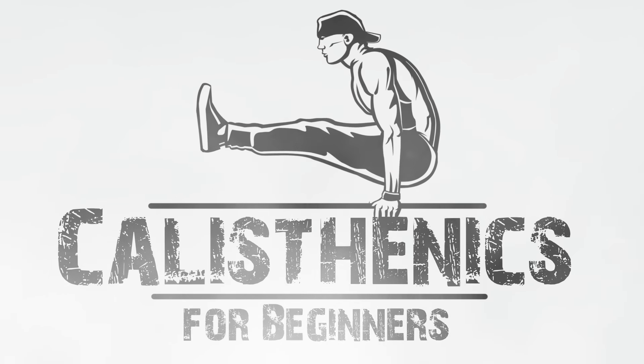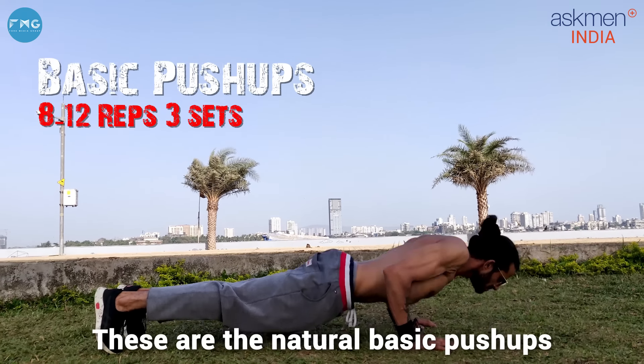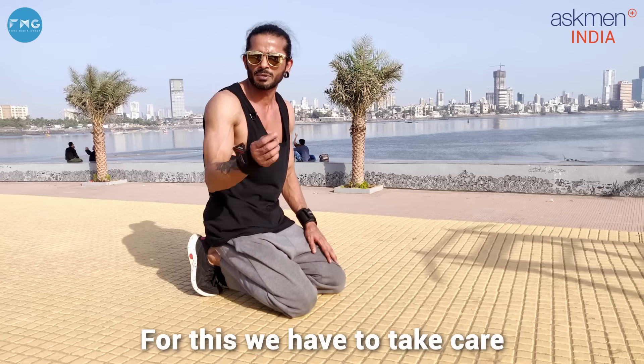Let me tell you how these exercises are. I am starting a routine from beginners. Let's go!